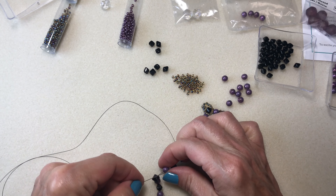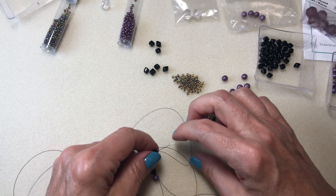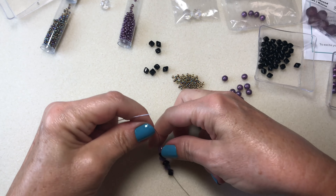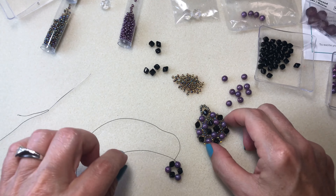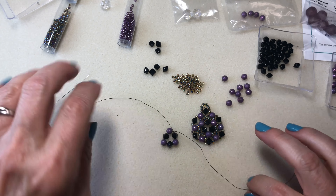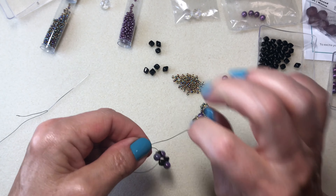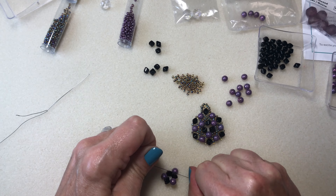Going through the top hole again and through here, going all the way down, bringing it forward like this. I'm going to tie it — I'm left-handed — tie it once like that, then do a surgeon's knot, one and then two.